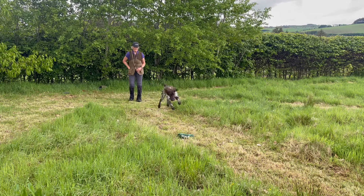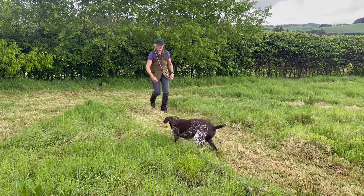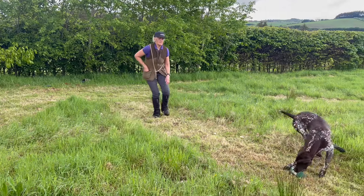And this is what happens if you overdo it. The dog will lose interest, sniff around, blink the dummy and refuse to work.